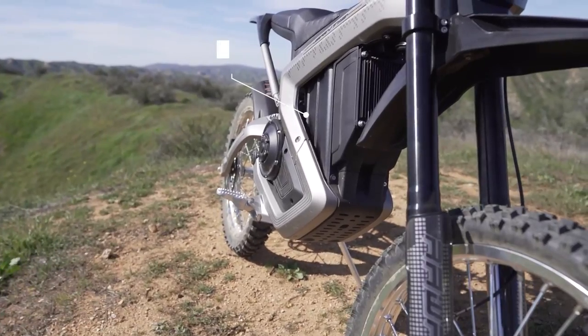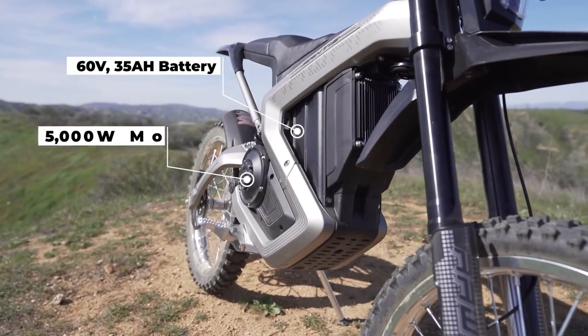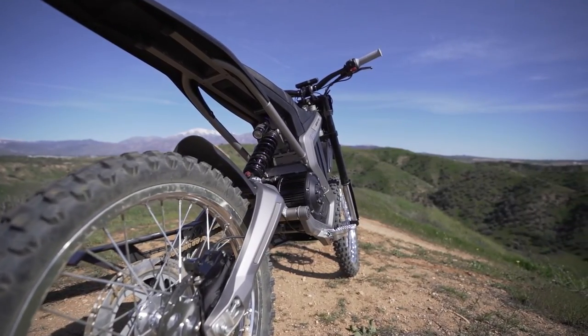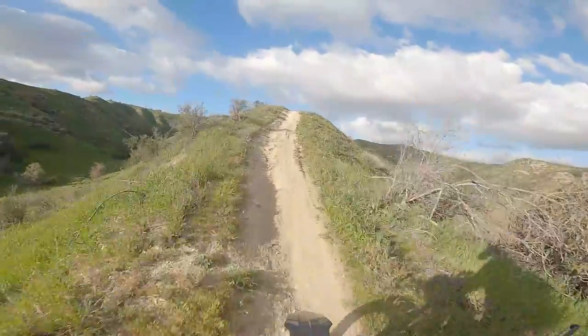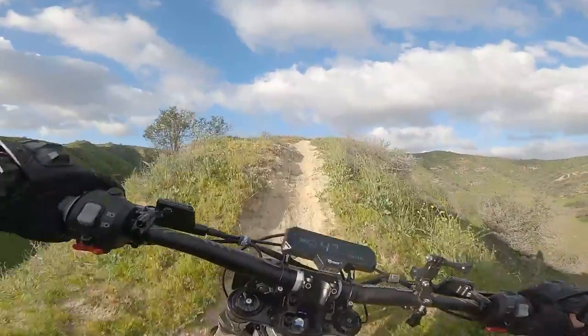The Mantis comes with a 60-volt 35-amp-hour battery, paired with a 5,000-watt chain-driven motor. This motor peaks at around 7,500 watts, which makes the Mantis a very determined bike when it comes to climbing hills. With its 2-second 0-to-30 time, it blows away the competition when it comes to acceleration.